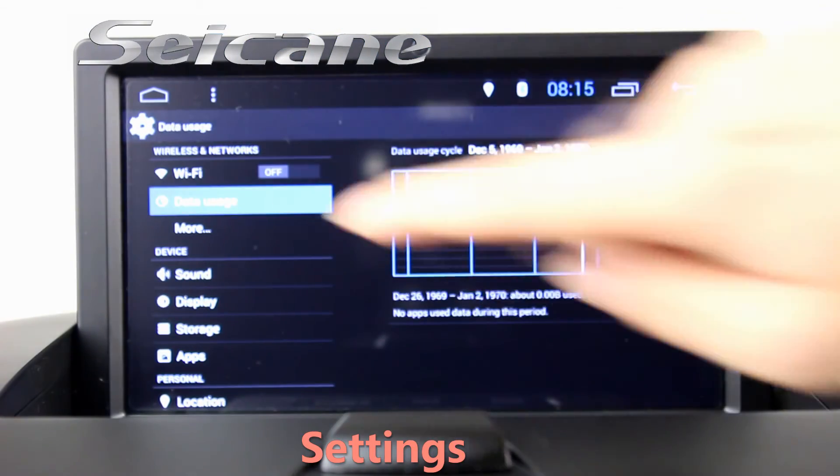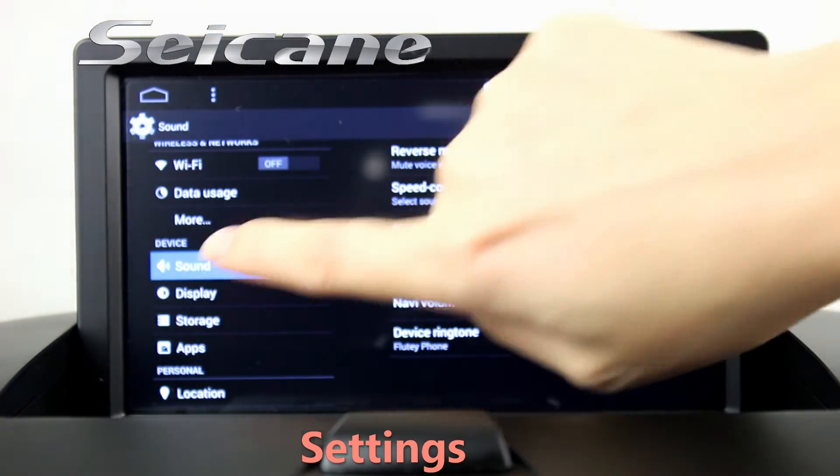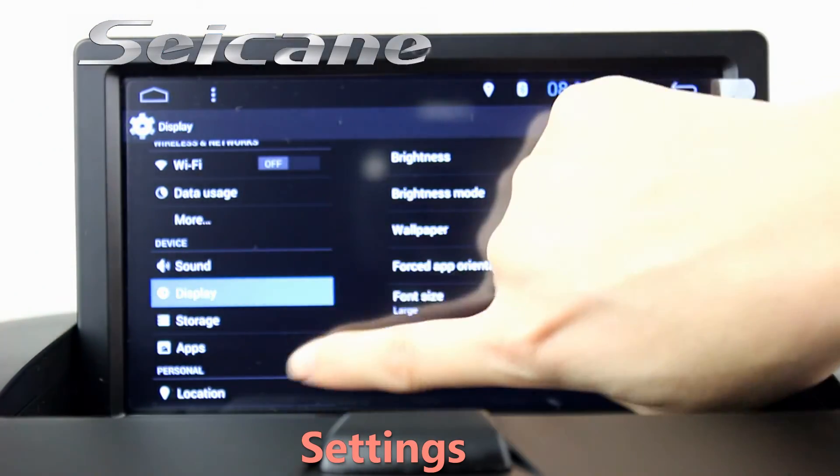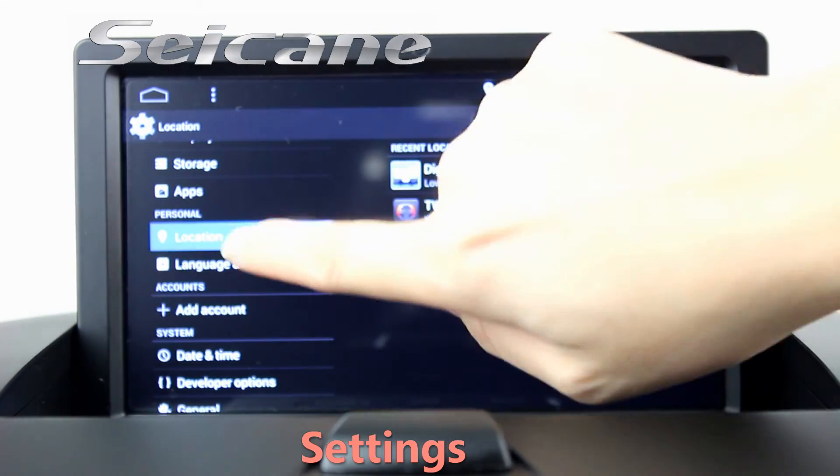Come to the setting interface. You can set options for display, GPS system, security, EQ values, steering wheel control buttons, and so on.